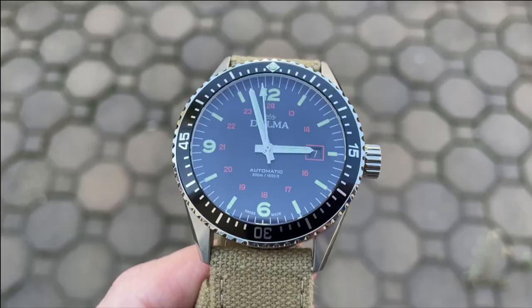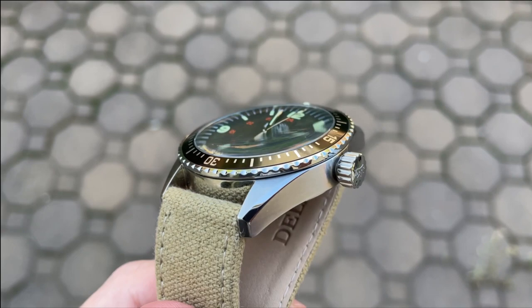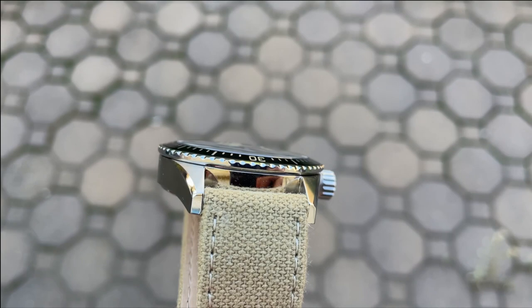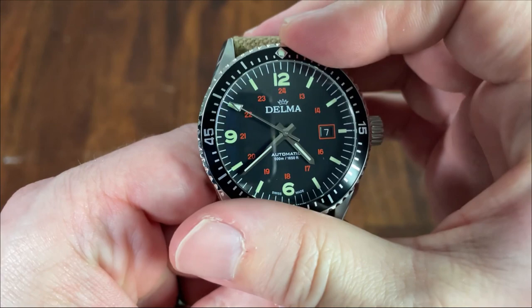The domed sapphire crystal is just a touch proud of the bezel. It is treated with anti-reflective coating, which seems to do a decent job on this dome crystal. The dome also creates some very cool visual distortions when viewing the watch on an angle, and because it's deeply set, does not add thickness to the watch overall. The 120-click unidirectional bezel has a nice, consistent, ratchety action with no backplay.